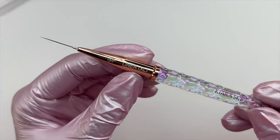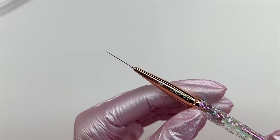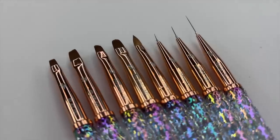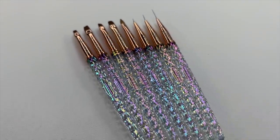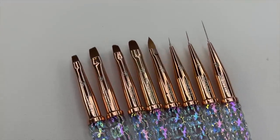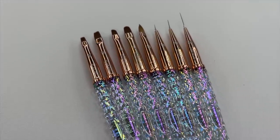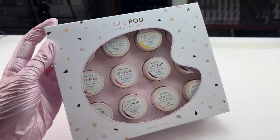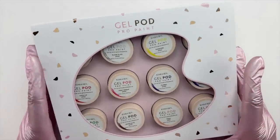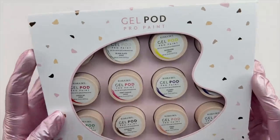I love these liner brushes. If you are looking for good nail art brushes, I 100% recommend these. And I'm not just saying that because I'm a brand ambassador for Kiara Sky — I am truly honest in all of my videos. When I love a product I'll tell you, and when I don't like a product I'll tell you. These brushes are chef's kiss — really good quality and perfect for the nail art I did in today's video.